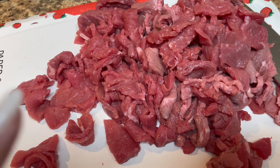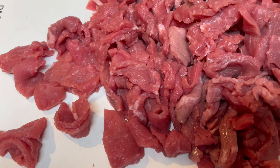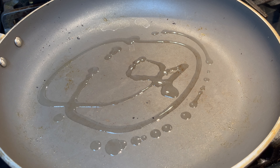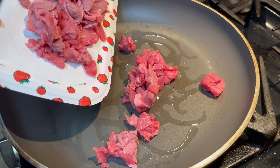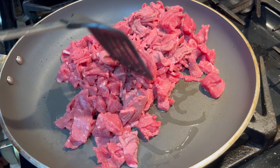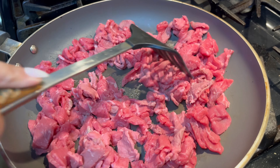I've chopped up the meat how I wanted, so now I'm going to add it into the pan. I'm going to add in some oil — just a little bit — and let that heat up for about a minute and a half before I add in the meat. Now I'm adding in the meat and going to try to break it apart a little bit.